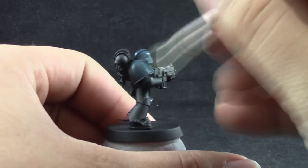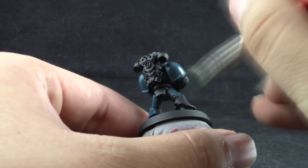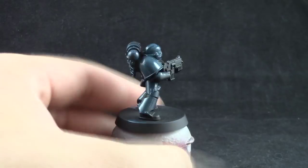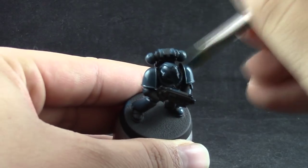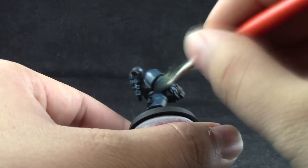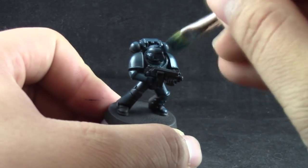This is a great way to base coat your models. Just move around quickly, spread the paint thin — don't use it straight out of the pot. Use a little bit of water to thin it down and move around the model, not trying to paint the same place for too long so that you don't end up brushing drying paint around.